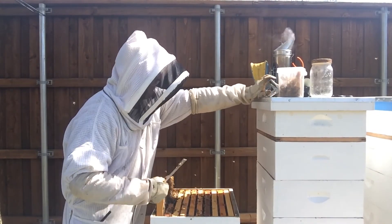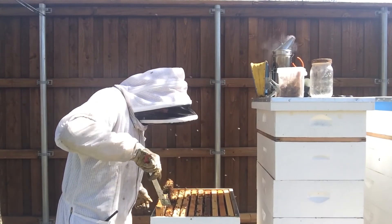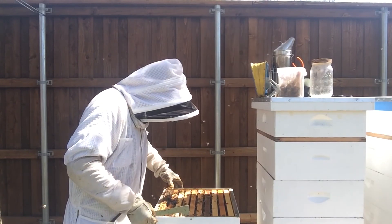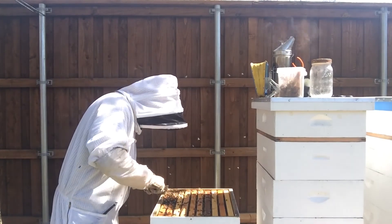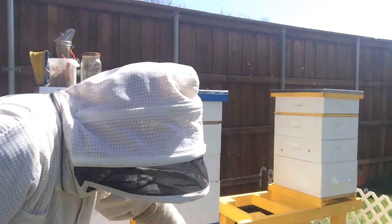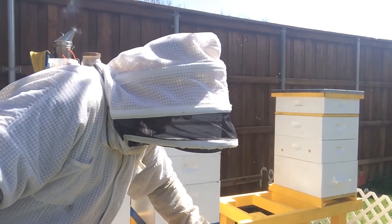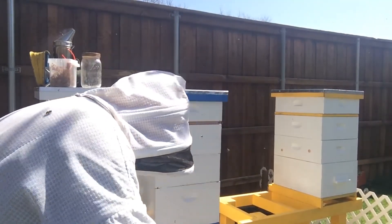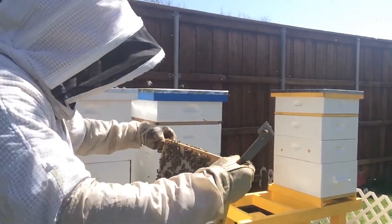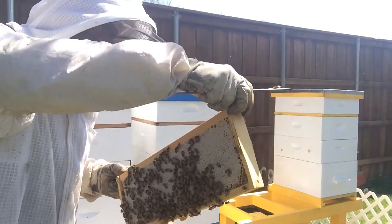That outside frame there was filled with honey — you saw how fast it dropped when my finger let loose of it. Look at all the honey on that frame. The backside not quite as filled, but a little bit more honey on this one. You can see front and back — that's a nice one, a real nice one.